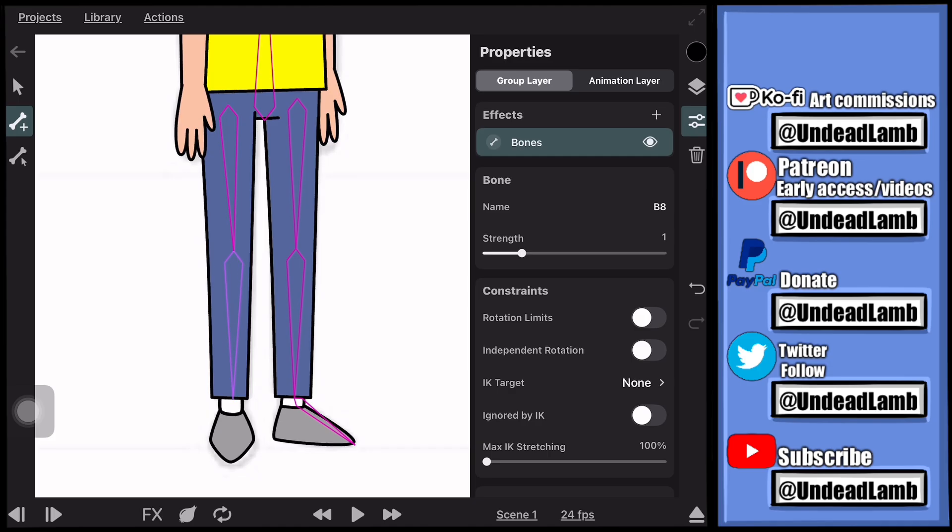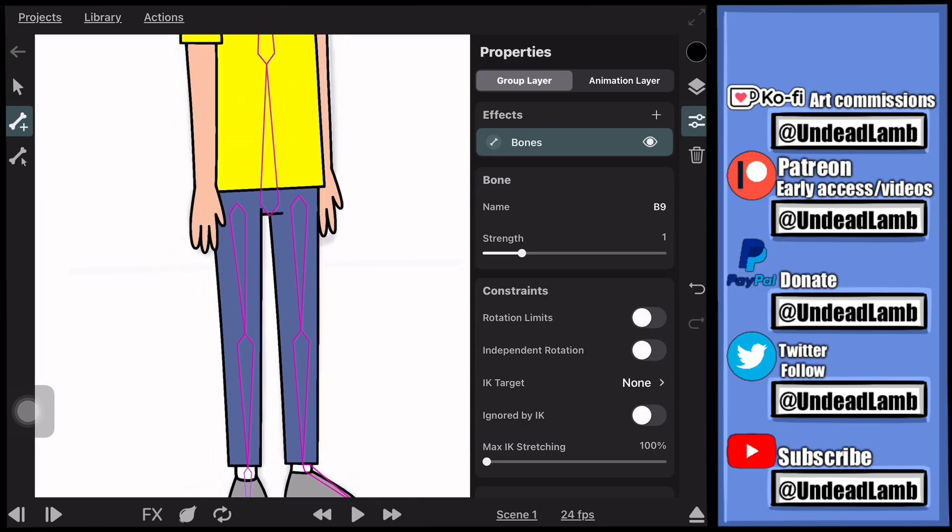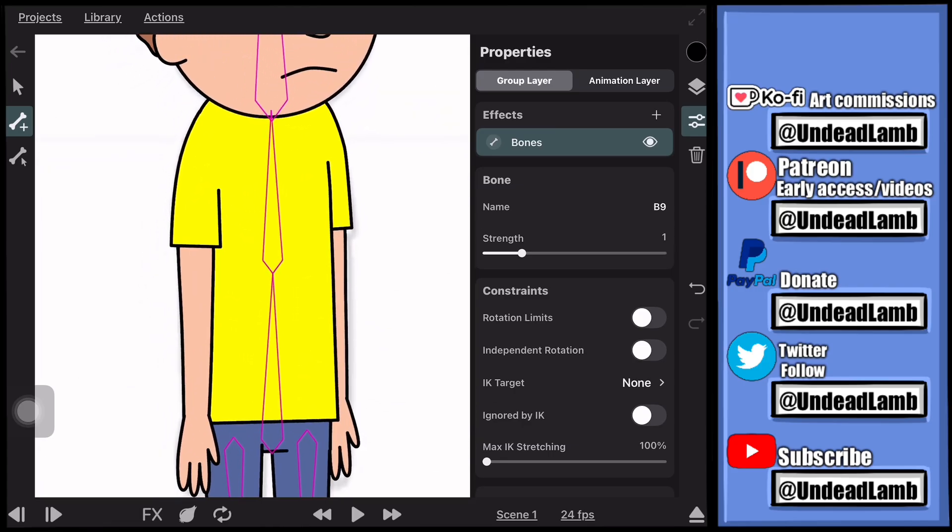Now we're going to draw the bones for the arms. Select the upper chest bone and then start drawing the arms — one arm at a time, just like we did the legs. Draw the left arm, and then when you go to draw the right arm, select the chest bone again and draw the other arm so both arms are connected to the chest and not to each other.